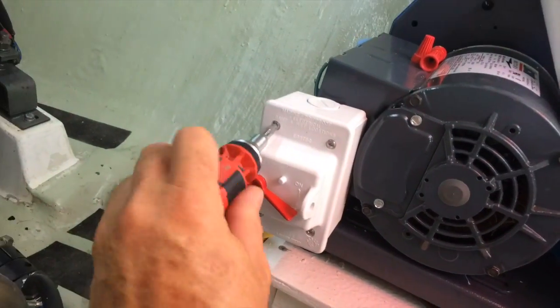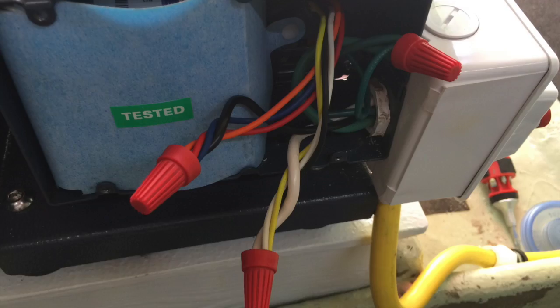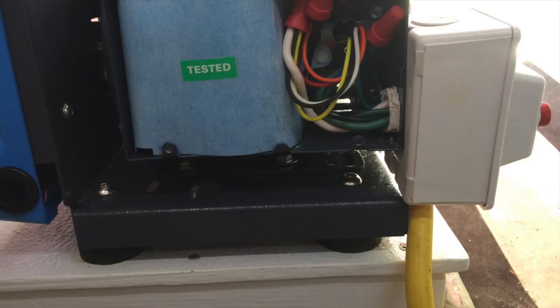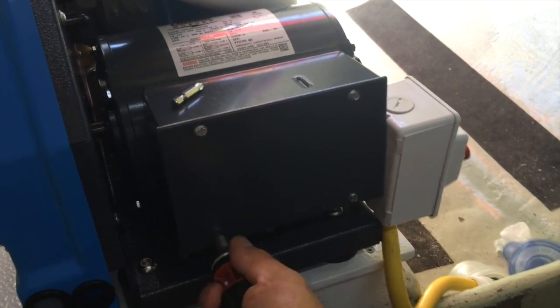So I'm finishing up the wiring on a switch. There we go, all wired up.